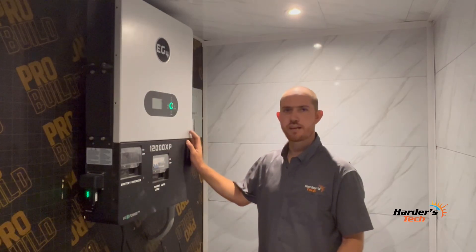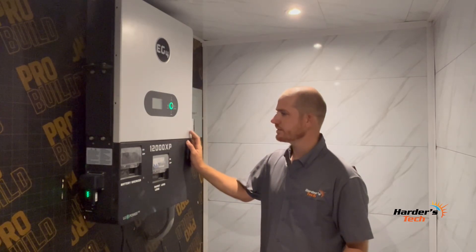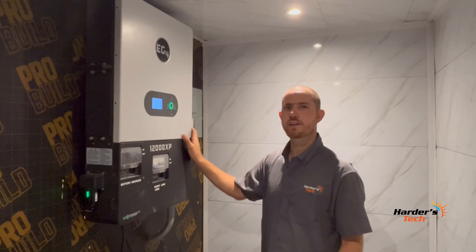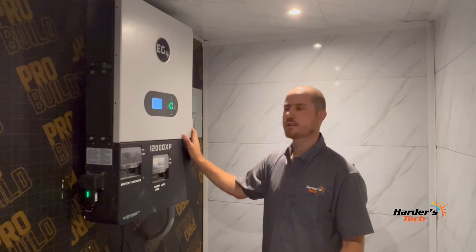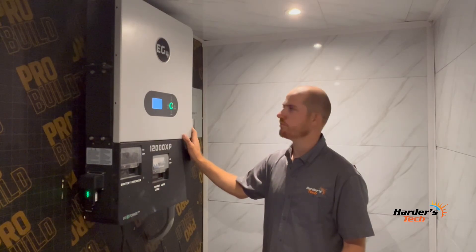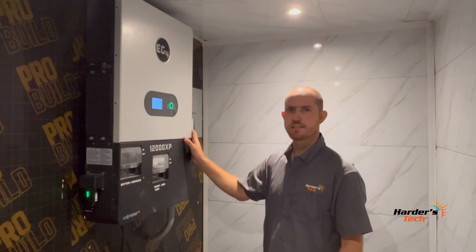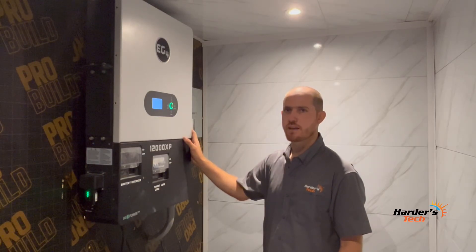Let's go back to this unit. You can probably not hear it, but it's actually running right now. It is outputting 1,439 watts at the moment and the batteries are completely full. I built this in a small room with a small air conditioner, so it stays nicely dry and clean.